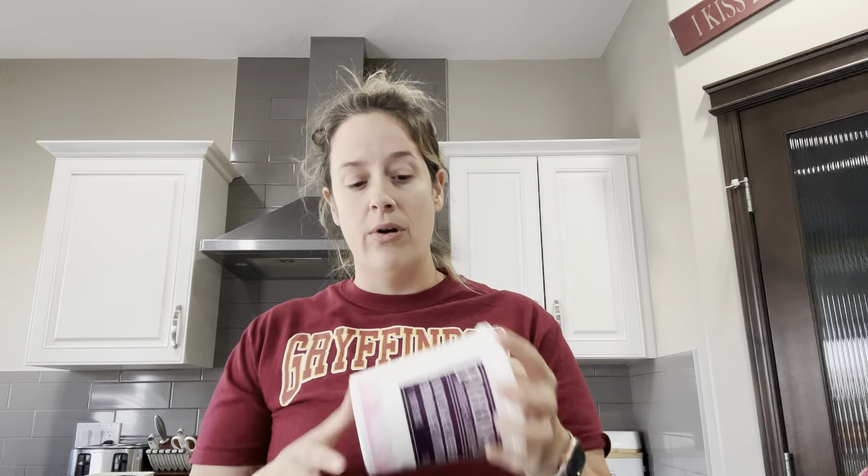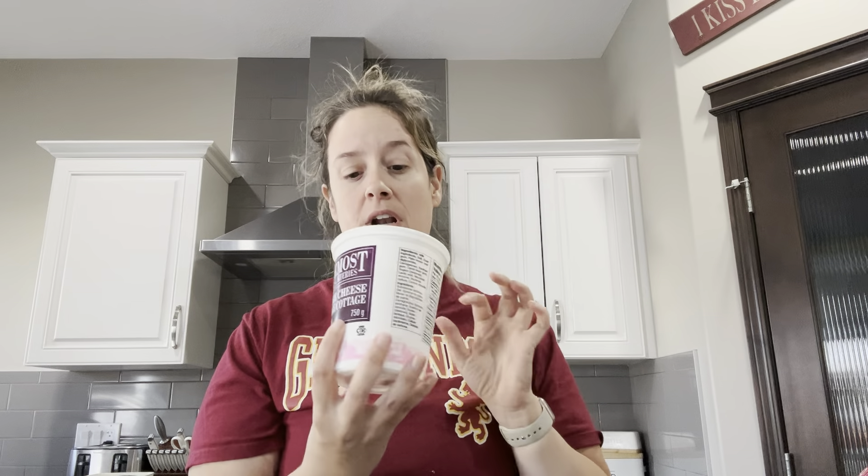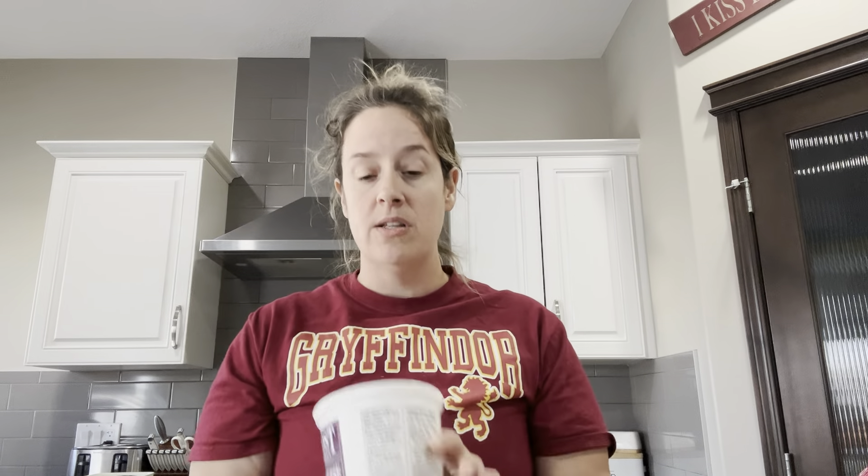We are going to start by using cottage cheese as our base instead of full-fat sour cream. This is obviously going to lower the fat content astronomically and also make it a high-protein snack. The first thing we need to do is blend up the cottage cheese, so I'm just going to throw this into a food processor — it's about two cups — and then we're going to add some seasoning and start layering.